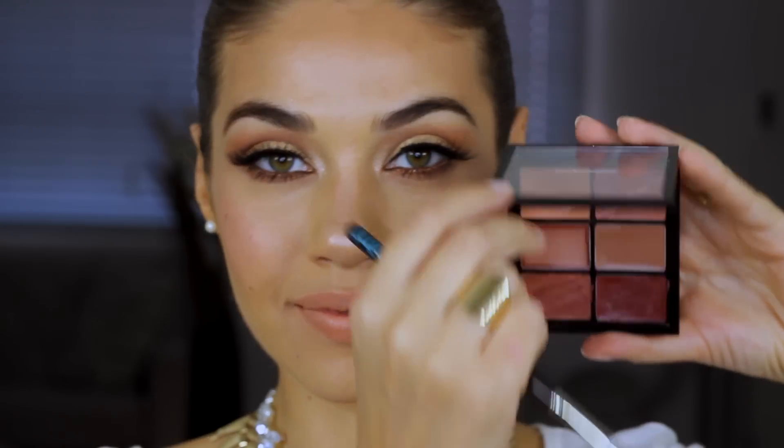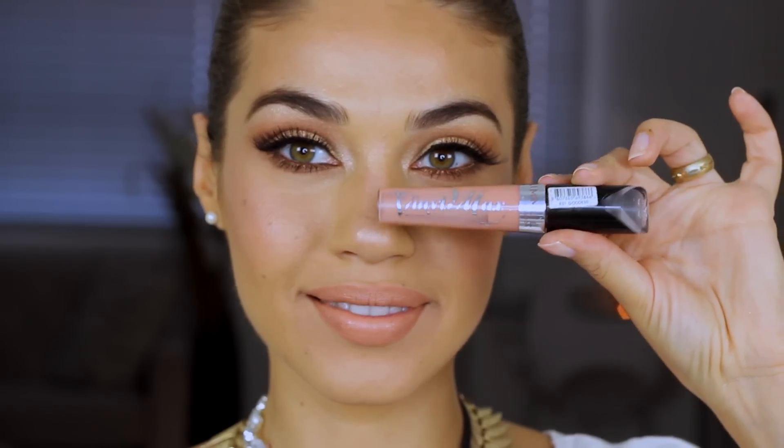I'm sweeping my foundation brush all over my lips to have a blank canvas to start. The first color I'm using is a lip liner from MAC called Summer Fruit, and I'm using this to line my entire lip. Then I'm using a lipstick from MAC's Pro Lip palette called Peach Stock, applied with Mint brush 32. I'm topping that off with Rimmel's number 801 Goddess Gloss.